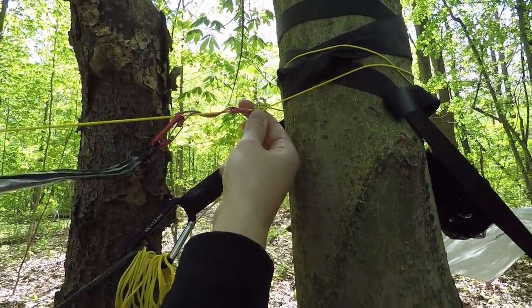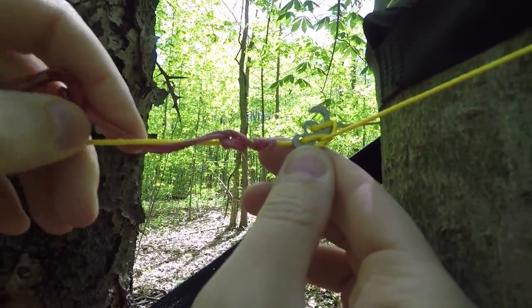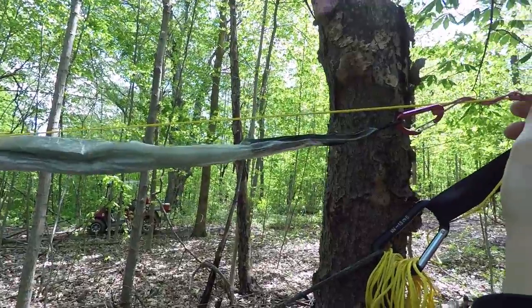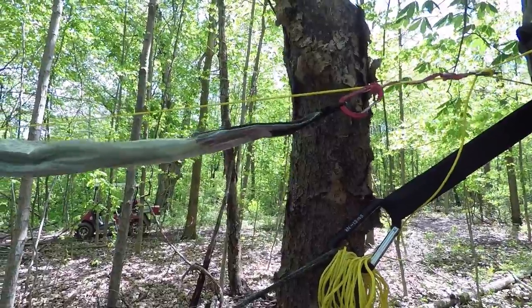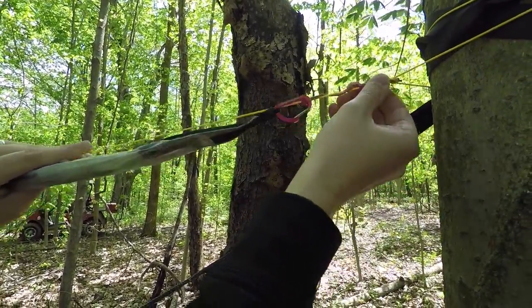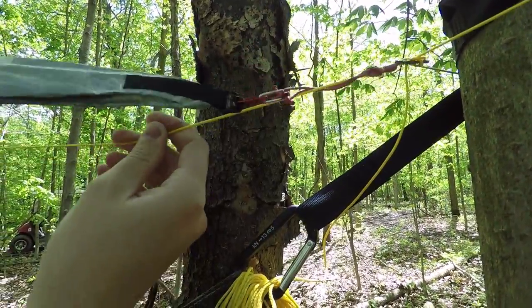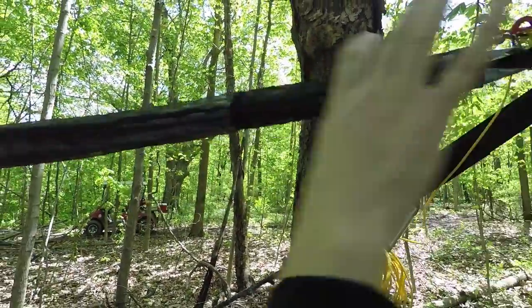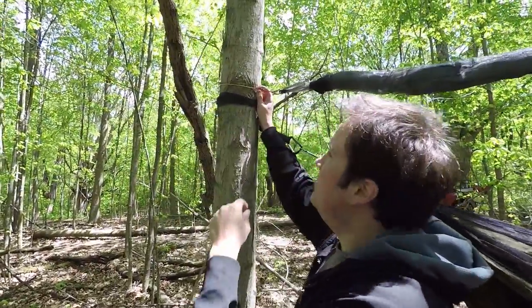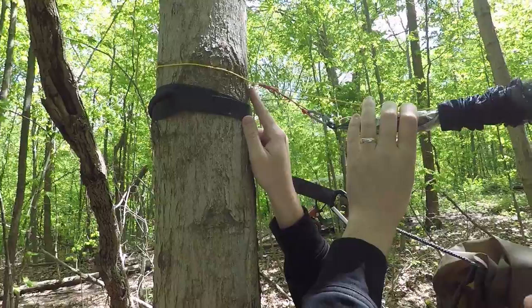I have the tarp on a Dutchware — I think it's called a fly, we'll put the link in there — and I have the tarp on a prussic knot so that I can adjust it along the ridgeline. The nice thing about the continuous ridgeline is that once I have it up, I can adjust the tarp to fit squarely over my hammock. On the other side of the ridgeline, it just uses a hitch around the tree using one of these titanium Dutch clips — or Dutch hooks, there's so many different small pieces of Dutch hardware.